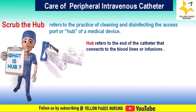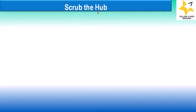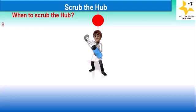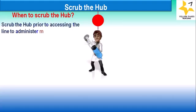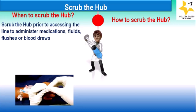Why is scrubbing the hub important? The catheter hub is a known source for catheter-related bloodstream infections, and needleless connectors are sources of microbial contamination. Scrub the hub prior to accessing the line to administer medications, fluids, flushes, or blood draws.